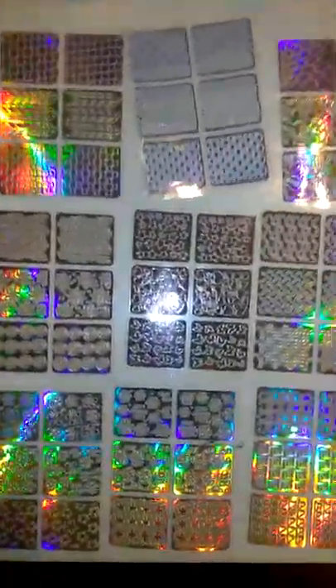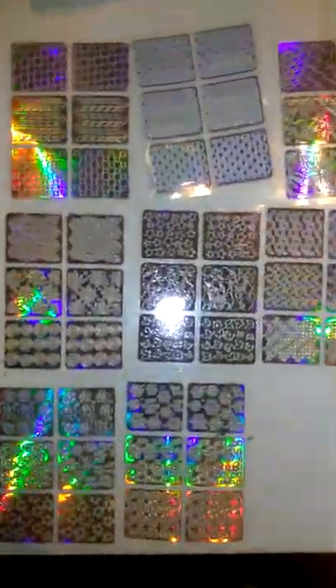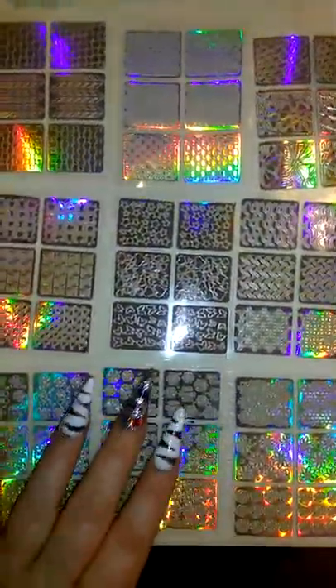Hey guys, Crystal and Artie here. So what I'm coming up with you today is another review — actually I'm not reviewing these today, I just want to show you what came in the mail. I want to show you the designs. I got these off of AliExpress. I've been shopping there for years. I got all these for $2.50 I think.